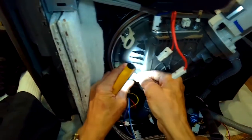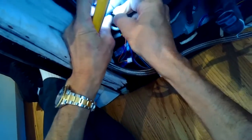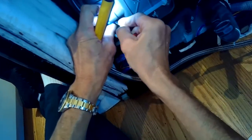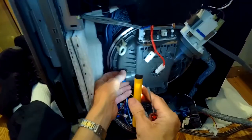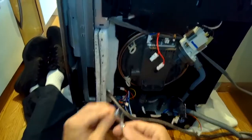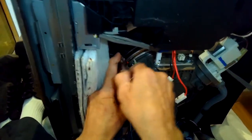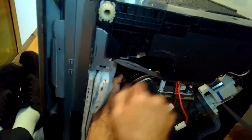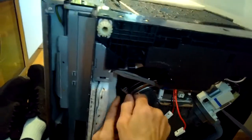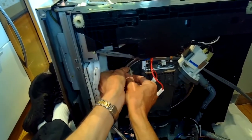We're taking the turbidity sensor off by prying with a small standard head screwdriver — be careful not to break these tabs. Just pry off a little bit and you can pull the turbidity sensor straight out. There's also a seal on that one too. Now we're using the Phillips head screwdriver to remove the last two components holding the sump against the frame — take out that little screw and pull it towards you.